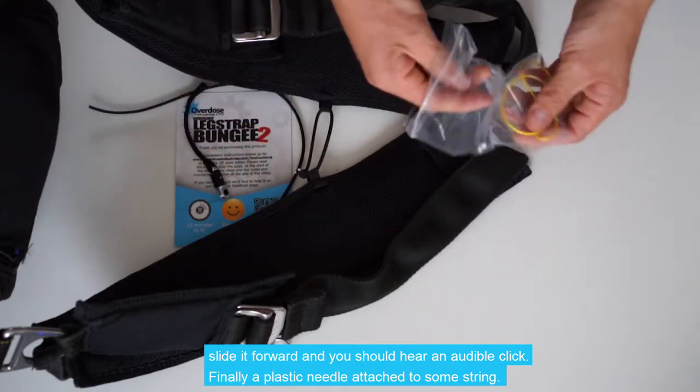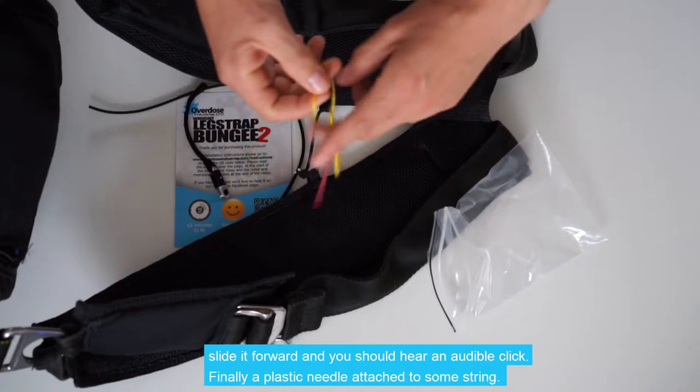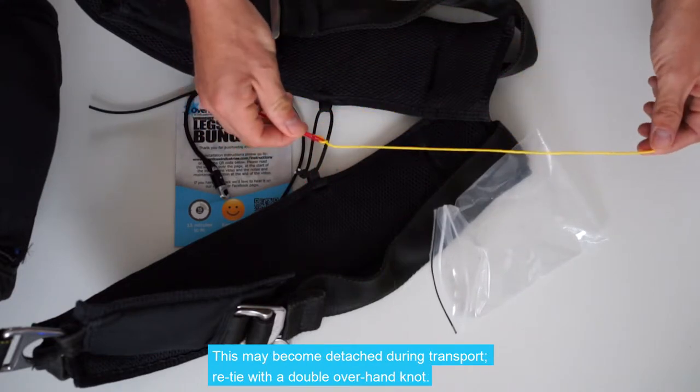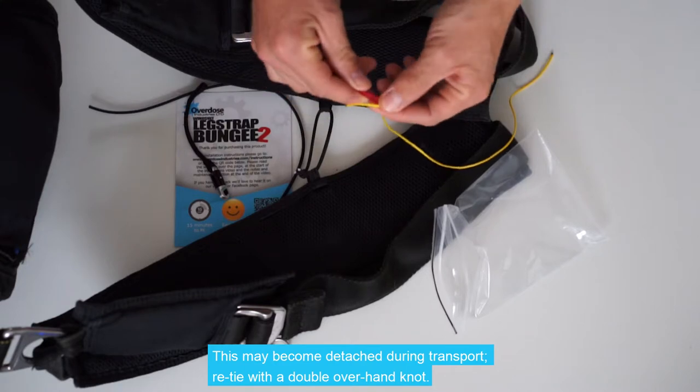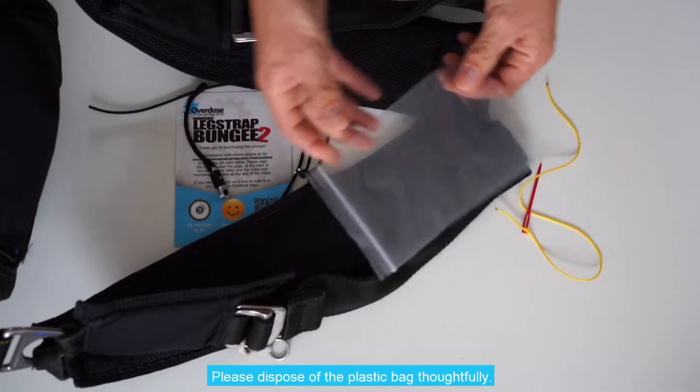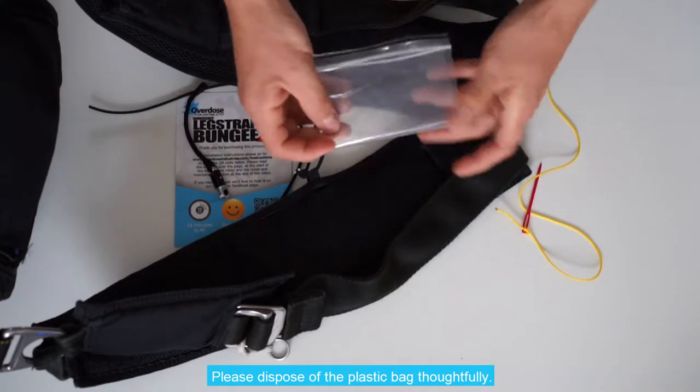And finally, a plastic needle attached to some string. This can become detached during transport; if this has occurred, it's simply a double overhand knot to tie the string back to the needle. Please dispose of the plastic bag thoughtfully.